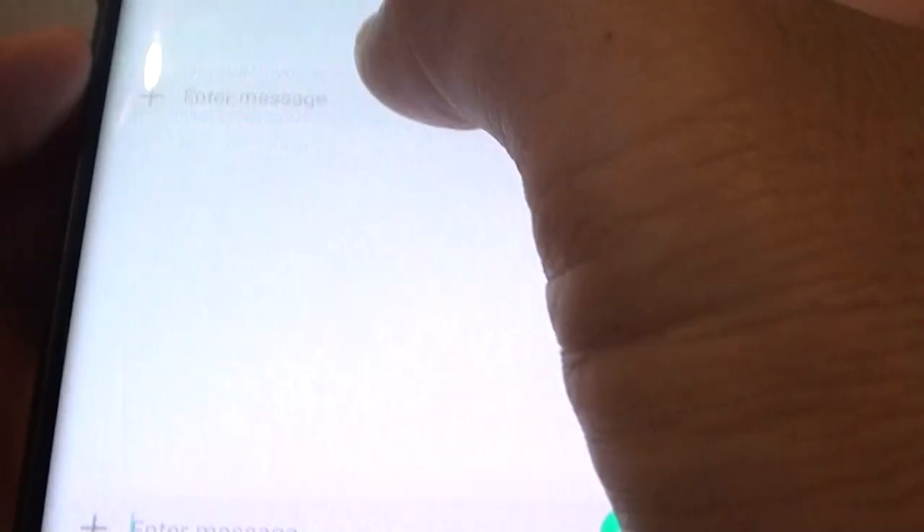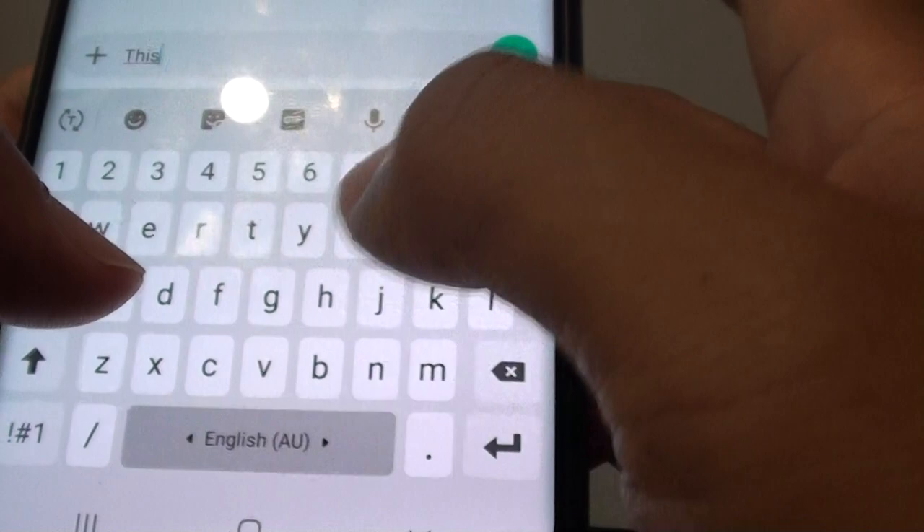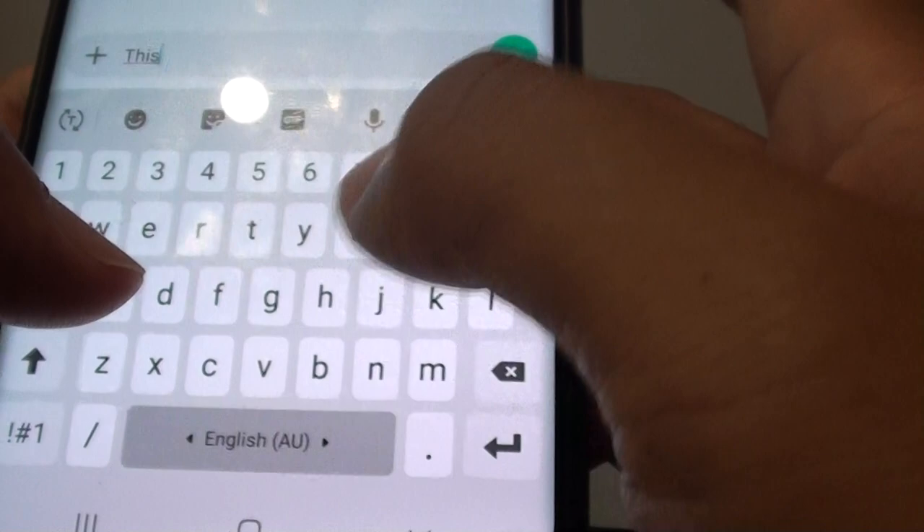So that is quite handy. You can see that if you double tap on the space it will insert a full stop or period, and it will automatically follow by a space.